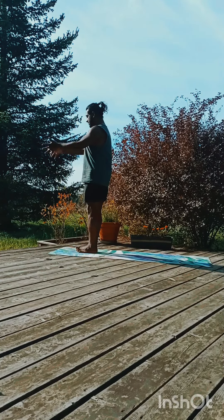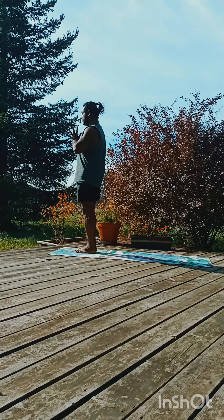Surya Namaskar, Hatha Yoga, Sun Salutation. Inhale and exhale, bring your palms together.